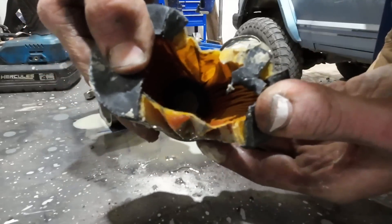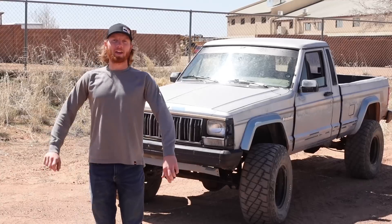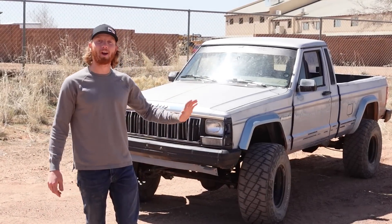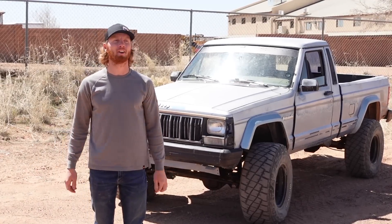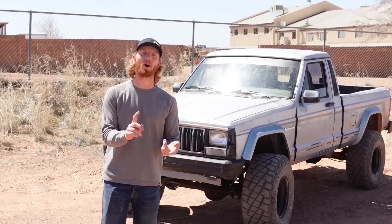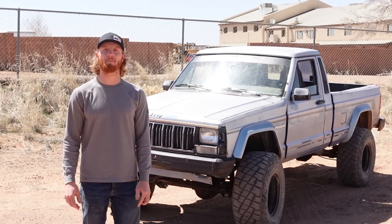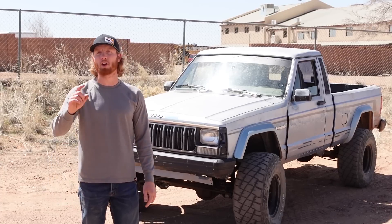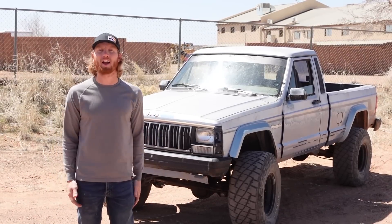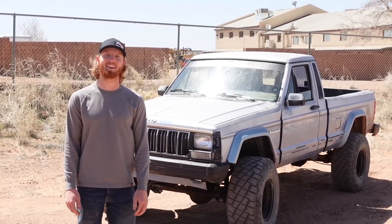Today we have to get my 88 Jeep Comanche back on the road running right. There's something wrong and I cannot figure it out. I spent almost every day last week trying to figure out what was wrong with it. I replaced sensors, checked wires, checked grounds, went through pretty much everything I could think of. Today we're going to start with the fuel system and go from there, because it's just not running right. We'll get it pulled into the shop, probably drain some fuel and see what it looks like.